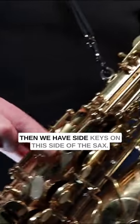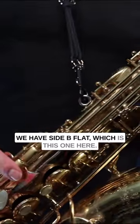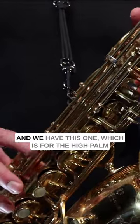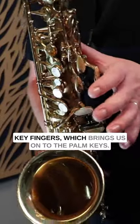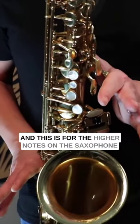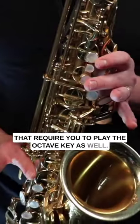Then we have side keys on this side of the sax, and these all have different functions too. We have side B flat, which is this one here. We have side C, which is this one here. And we have this one, which is for the high palm key fingers, which brings us on to the palm keys. These are called palm keys, and this is for the higher notes on the saxophone that require you to play the octave key as well.